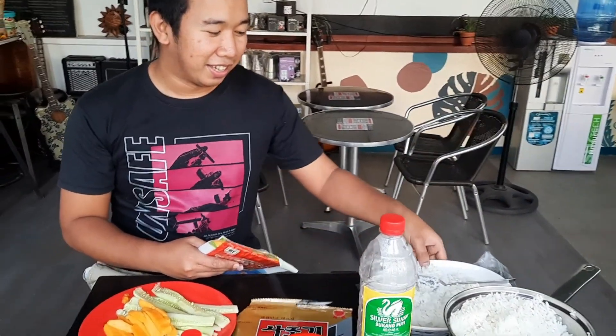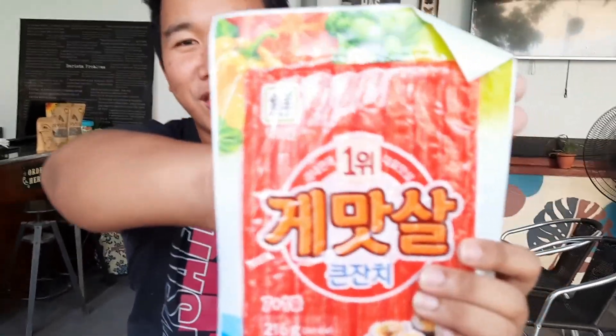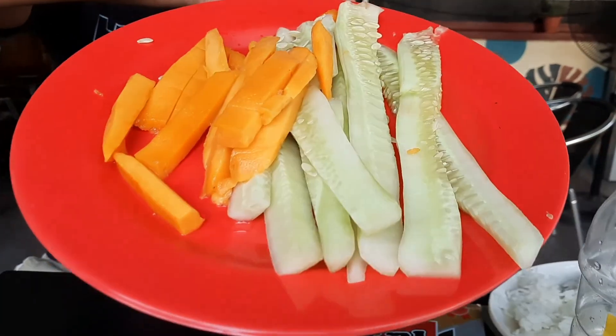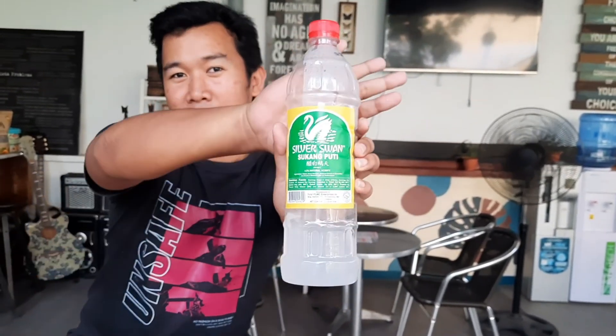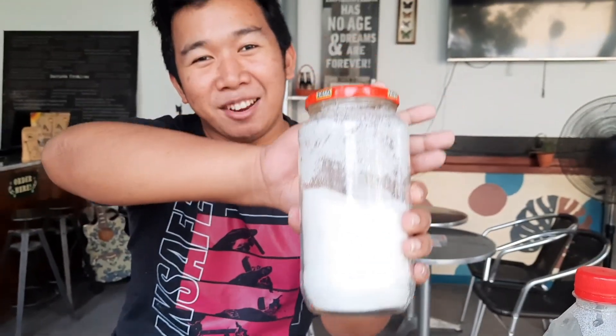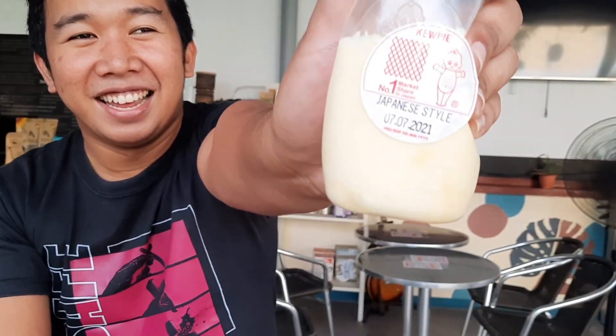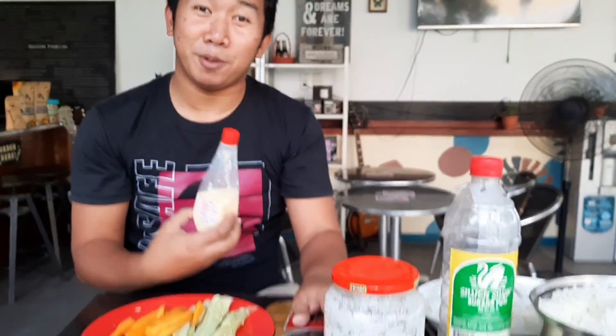For today's video, ipapakita namin sa inyo yung ingredients na meron kami. Meron kaming rice at crab meat. Meron kaming nori — si Tita Nori! Siyempre meron kaming pipino at mangga. And meron tayong Silver Swan suka, golden sugar, at kipa kay mayonnaise. Para sa susunod na vlog namin, kimbap ulit ang aming kipa.